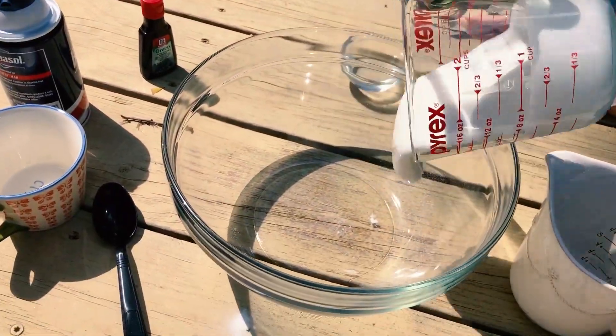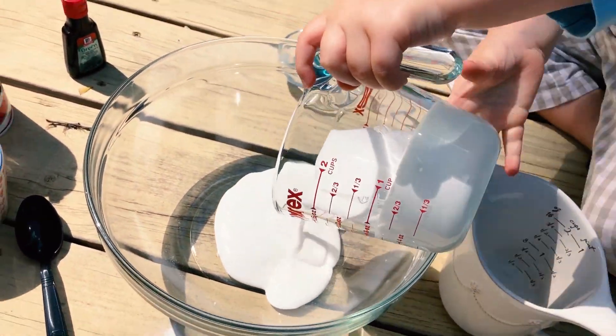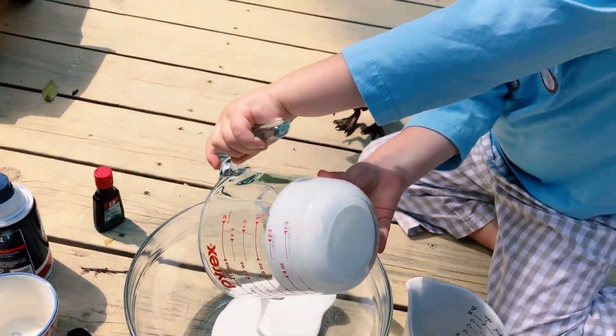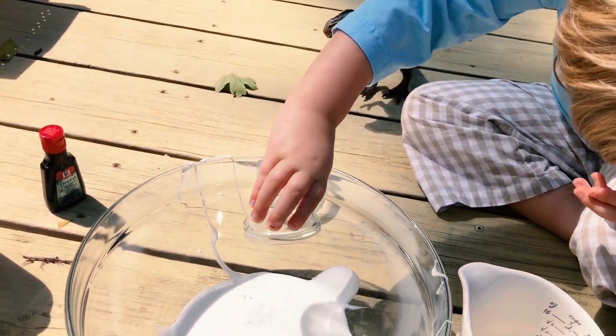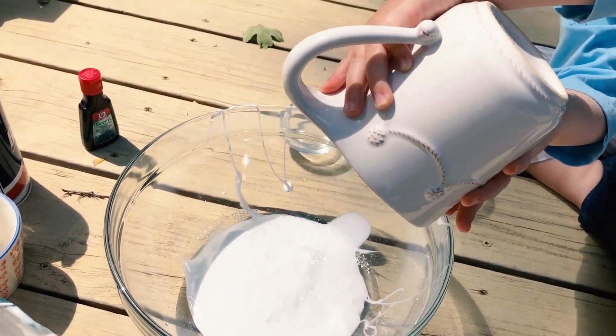So we have two thirds a cup of glue that we're gonna pour into our bowl here. This is half a teaspoon of baking soda, with a cup of water, and now we stir.